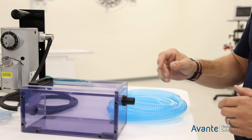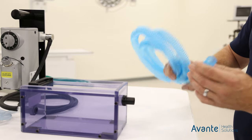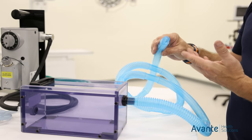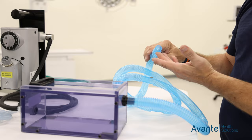For the scavenging portion of our induction chamber, you're going to use the 19 millimeter tubing that's provided. It simply slides over the exhaust port, and this end will either go to a scavenger interface or to your passive scavenging system.